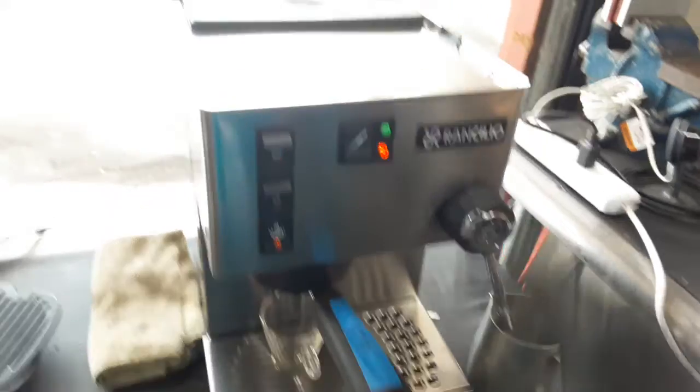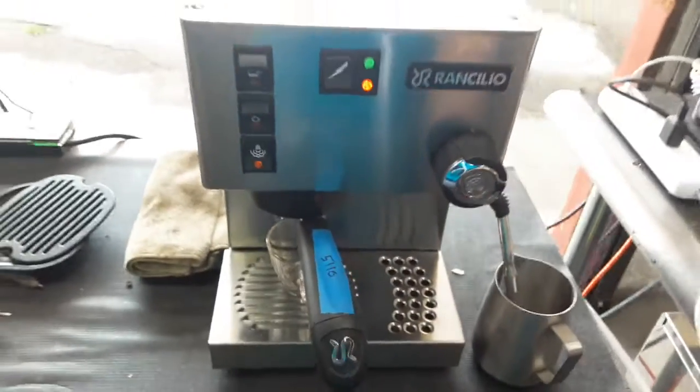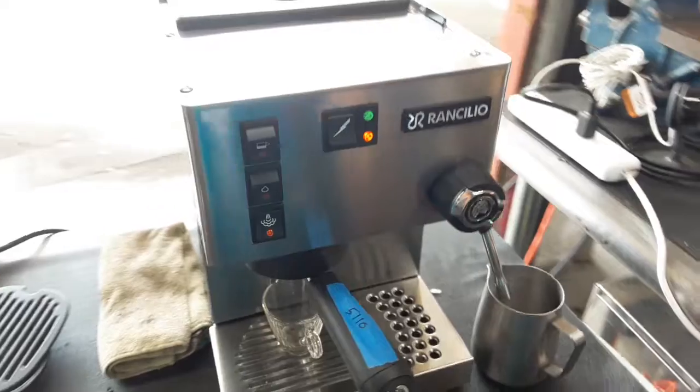We also descaled the entire boiler and did some rinsings by back flushing and cleaning the group head. So that's what we did.